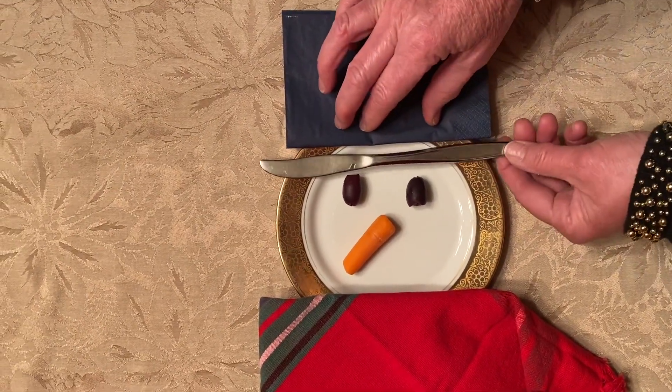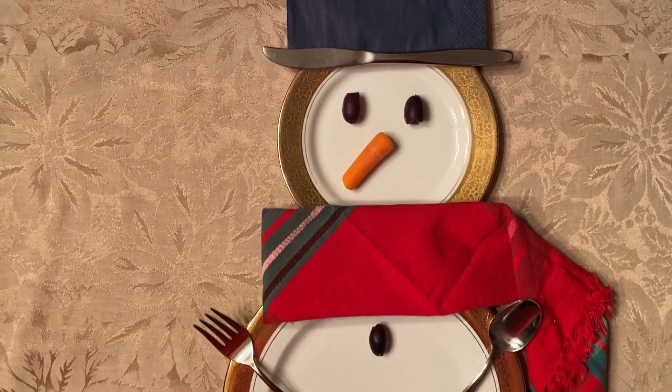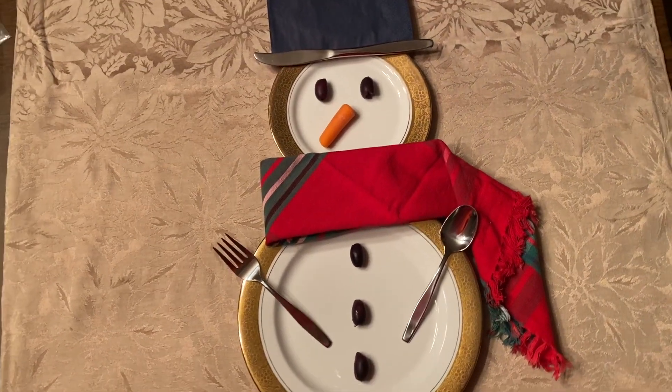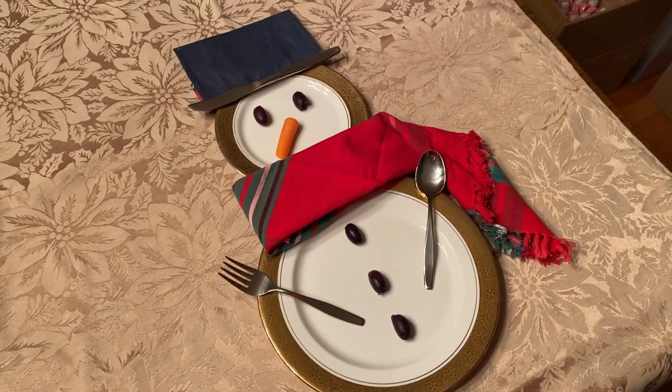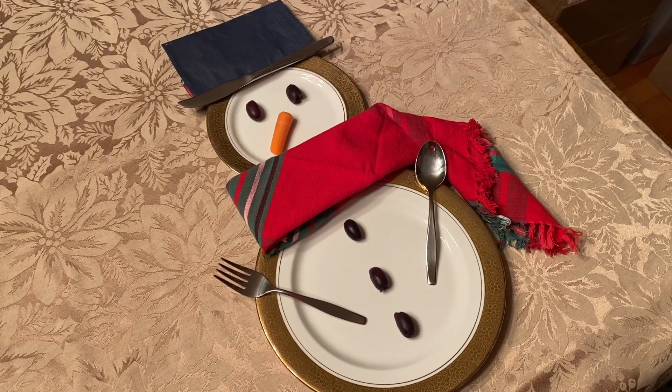There we go! And then you have yourself a snowman! Isn't he cute? I'm Olaf and I like warm hugs! Wouldn't he make a cute place setting? And it was really easy to do — easy peasy.